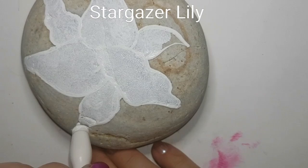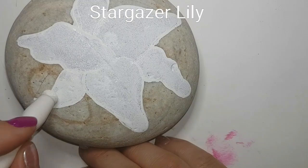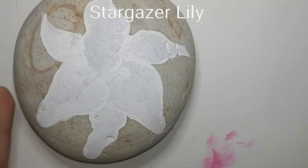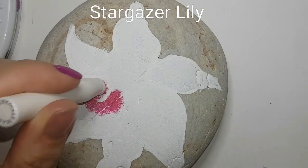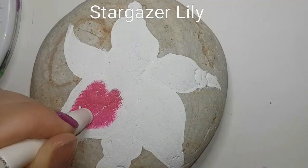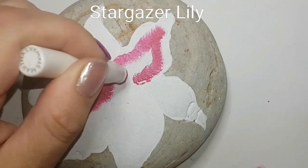If you have not seen a stargazer lily before, they are absolutely gorgeous - one of my favorites out of the lily family, so I thought I would try and paint one up with you guys. I have done them before but it's been a couple of years, so I'm looking forward to this one. We will be adding a little bit of glitter and a little bit of hologram, but there won't be any gold - if you want to add gold you can.